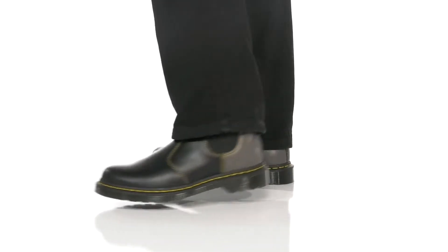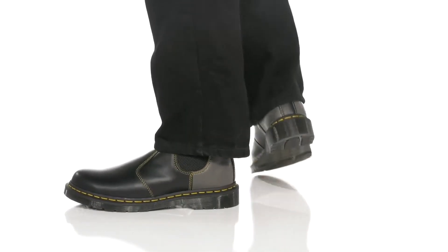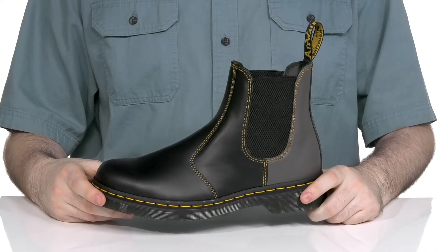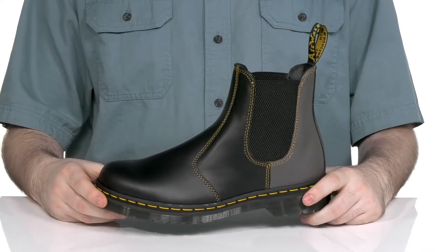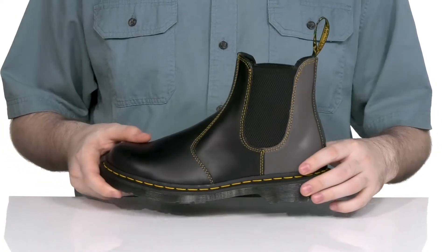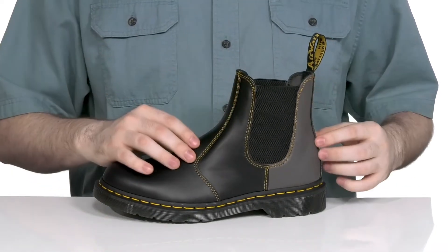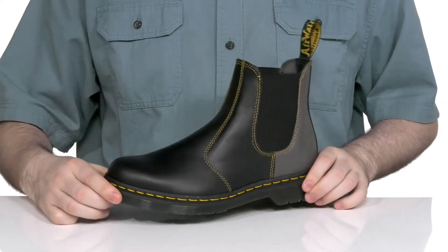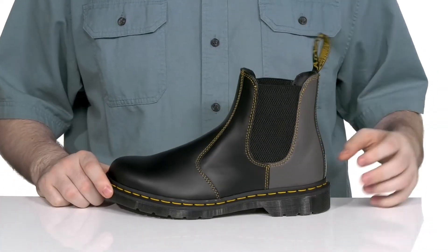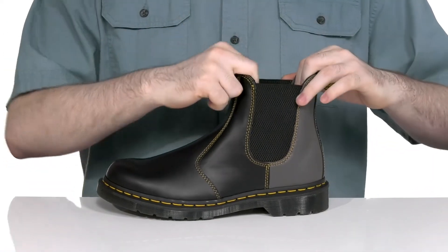Show off some sophisticated style with a very easy-to-wear silhouette from Doc Martens. This is the classic 2976 — a smooth leather Chelsea boot that features black and charcoal tones. The classic yellow stitching blends into the Goodyear welt stitch in the middle, giving it the iconic Doc Martens treatment with an airwear tab on the top.